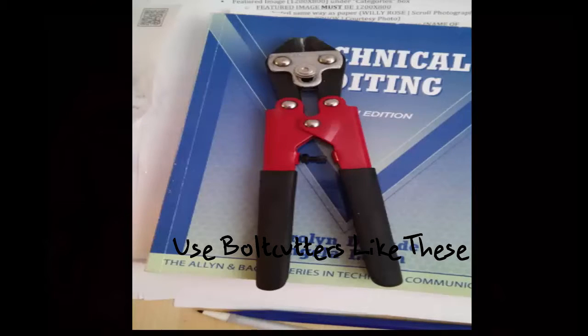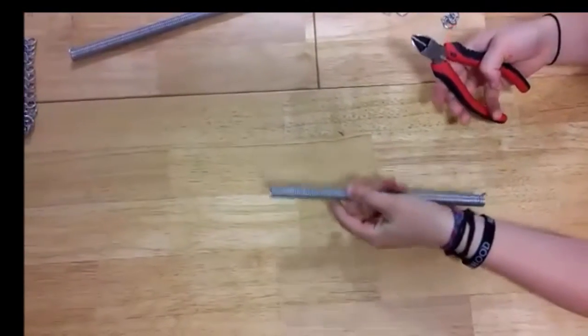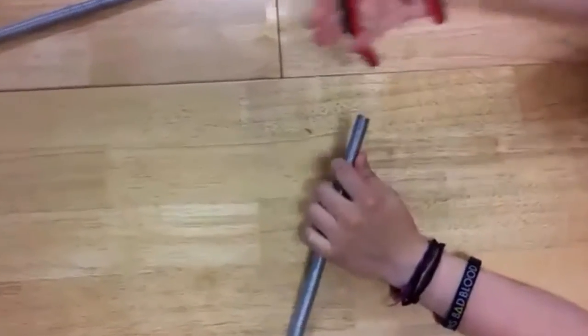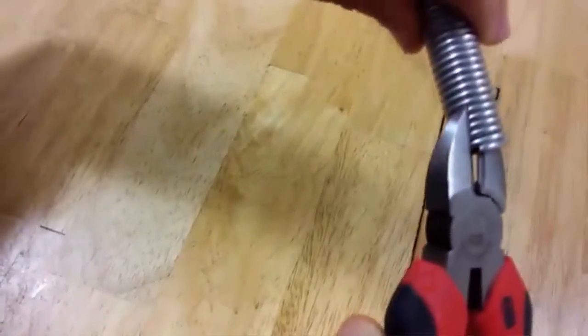You'll need bolt cutters for this and have the needle-nose pliers on hand just in case. To start, you'll want to hold the spring in your non-dominant hand — I'm holding it in my left — or place it on the floor or table or whatever surface you're working on. You'll be cutting with your dominant hand, and make sure to line up the end of the spring with your bolt cutters. This will create a guide for cutting the rest of the rings out.